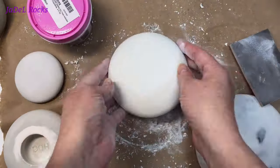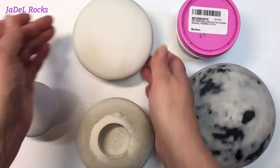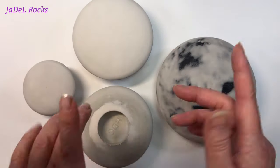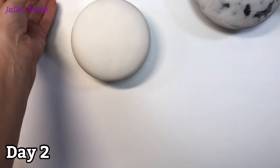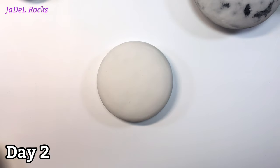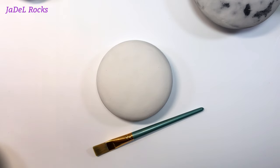I have all four stones sanded. I'm gonna clean up this mess and let these dry overnight. Okay, it's the next day and I am ready to give this four and a half inch stone a coat of paint so that I can paint it in my next video. Let's see how it turns out.